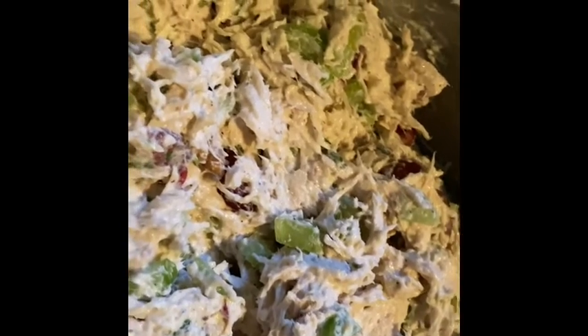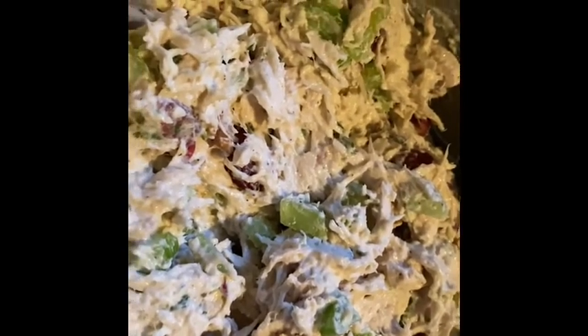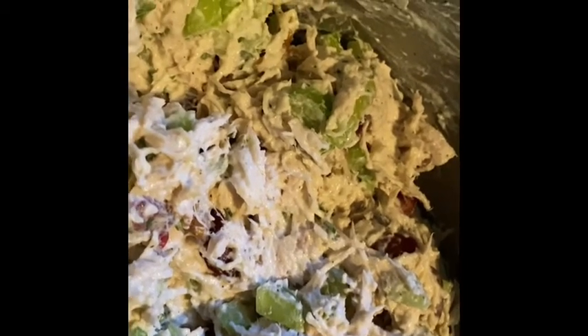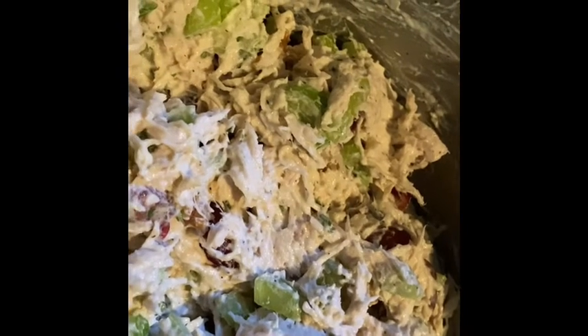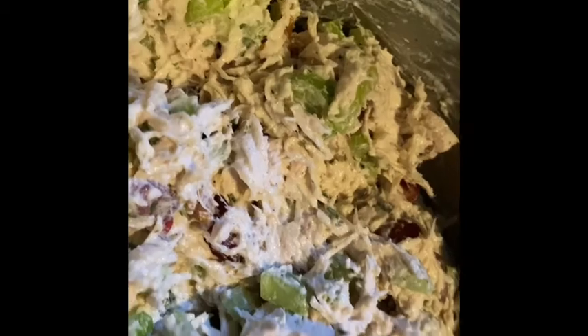So this is what it looks like all mixed up together. I had to put a little kick to it, so I added some walnuts — just a few — as well as a little bit more mayonnaise and yogurt because it was too dry.